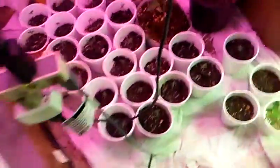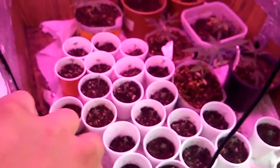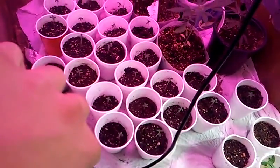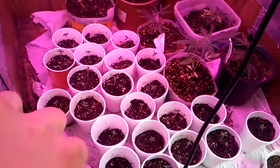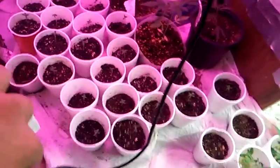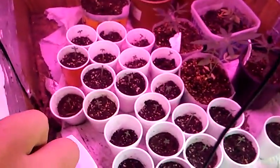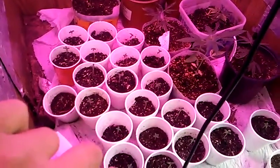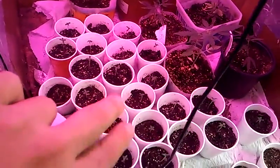Alright guys, as you can see over here there are cups on cups on cups. Let me see if I can get it to focus — we started a whole bunch of seeds. Don't know if they're all gonna pull through, but so far they're looking alright. Now I had about six seeds before all these ones, and I had them in sunshine mix, and somehow they just disappeared on me.